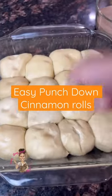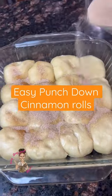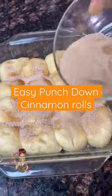Once those rolls have risen, go ahead and punch them down — really such a great way to get out your aggression. Pour that cinnamon and sugar mixture on top, and here comes the secret ingredient that makes it all so amazing.